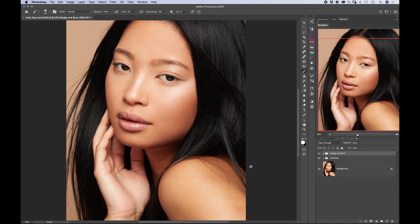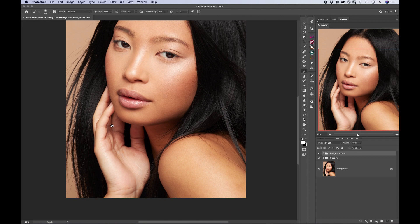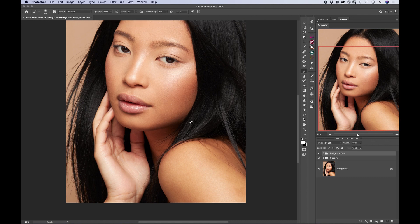Now let's jump into matching the skin tones. As we can see here, the hand is very light and pinkish in comparison to the skin on the face, and the shoulder is a little bit darker and yellowish in comparison to the rest of the skin. We need to sort that out, and the very easy way to do that is with an adjustment layer of curves.